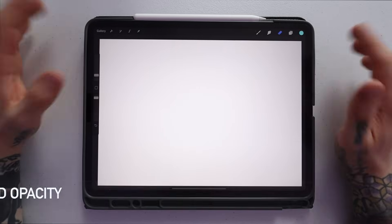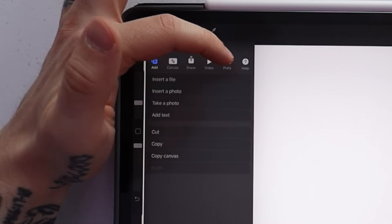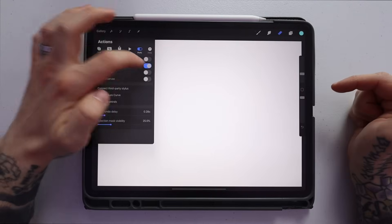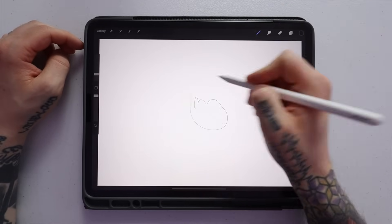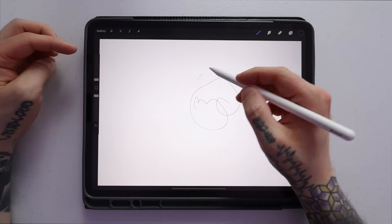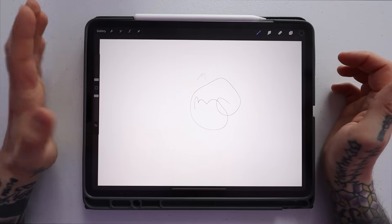Tip number three has to do with where your brush size and opacity selector sits — on the left or right side. Go up to the wrench icon, then go to Preferences, and you can select right-hand interface. When you select that, it moves to the right side; deselect and it comes back to the left. I like it on the left because I'm right-handed — when I'm drawing, I can easily select a bigger brush or lighter opacity without reaching over. This is personal preference, so play with it.